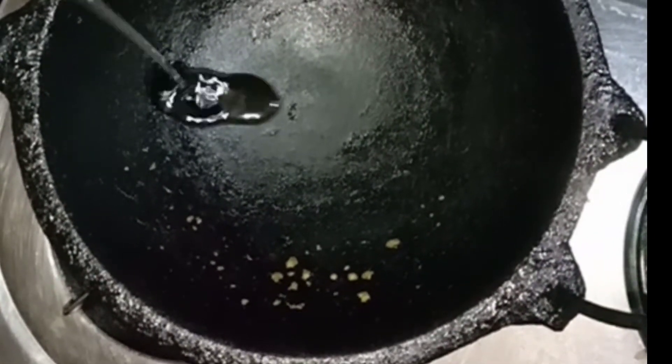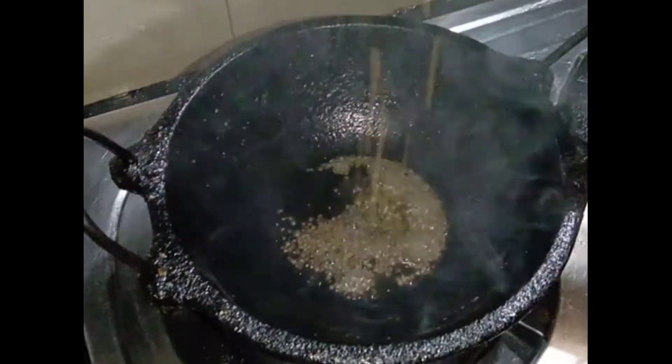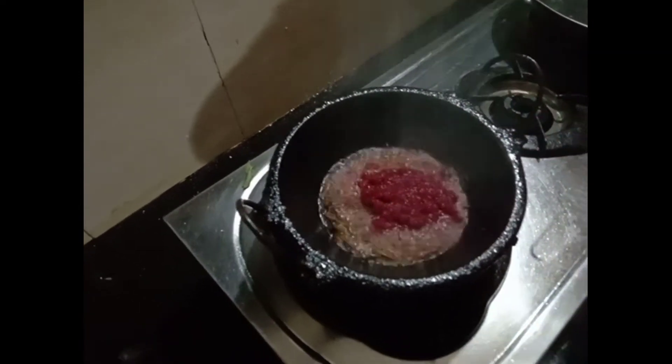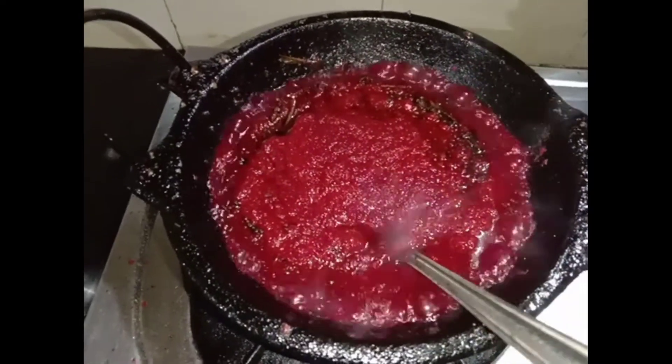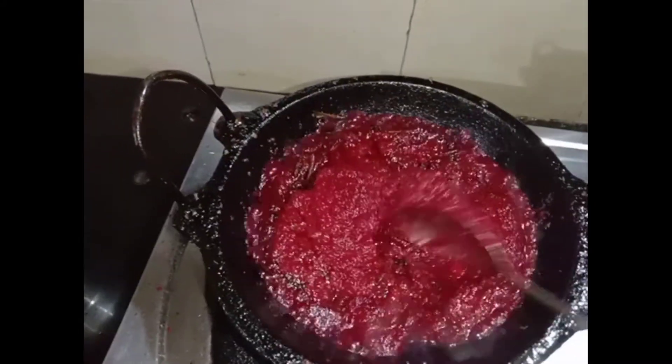Now let's get a little bit of. Let's put a little bit of the fish. That's why this is the food. This is one of the first foods.